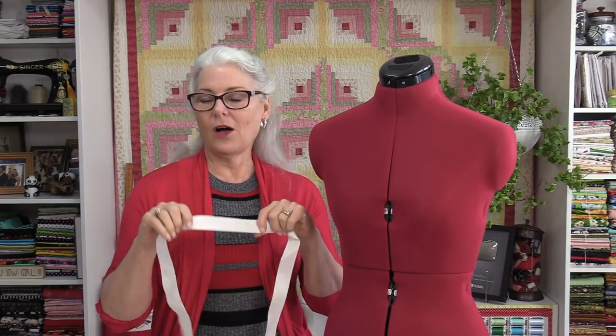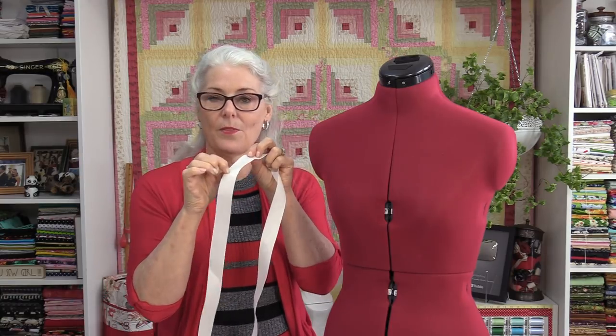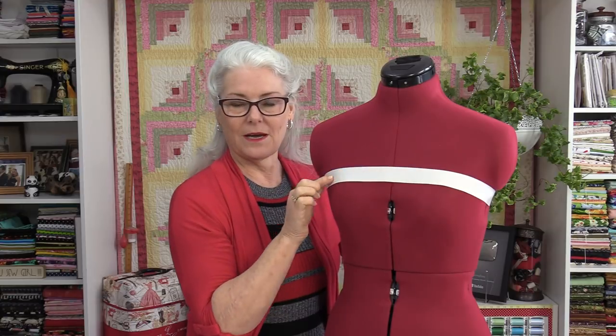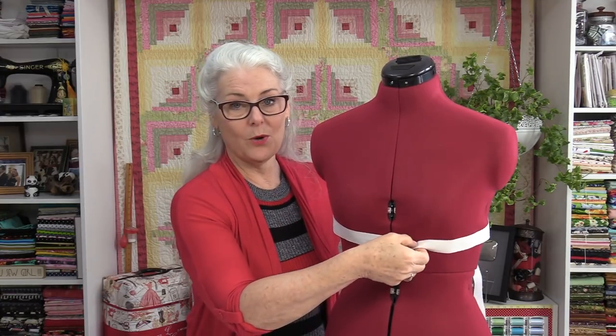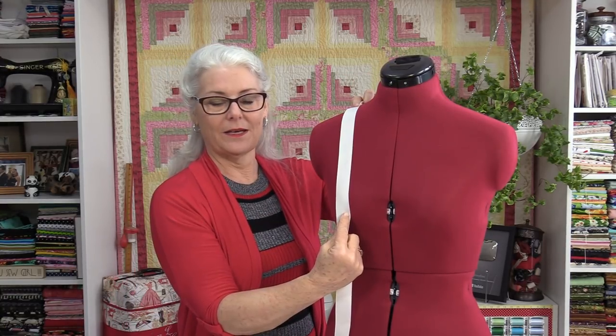I like to take measurements two different ways. I like to measure with a tape, but I also like to measure with ribbon — a ribbon that is not going to stretch. I mark my measurements right onto the ribbon, noting the area and its size. I measure above the bust, one below, then the bust, the waist, the hips, the neck, and from the shoulders to the bust line. I'm going to use these ribbons to adjust the body double.